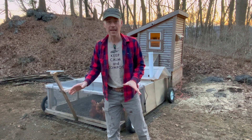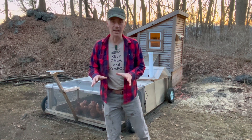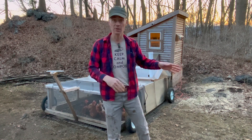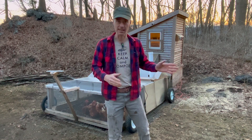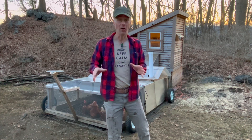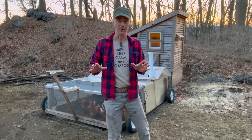Hi. Before we get started — yes, I do composting the other way, leaving piles of leaves and debris out in the woods and it takes however long it takes. This is not that. This is more involved. So let me just get that out of the way.